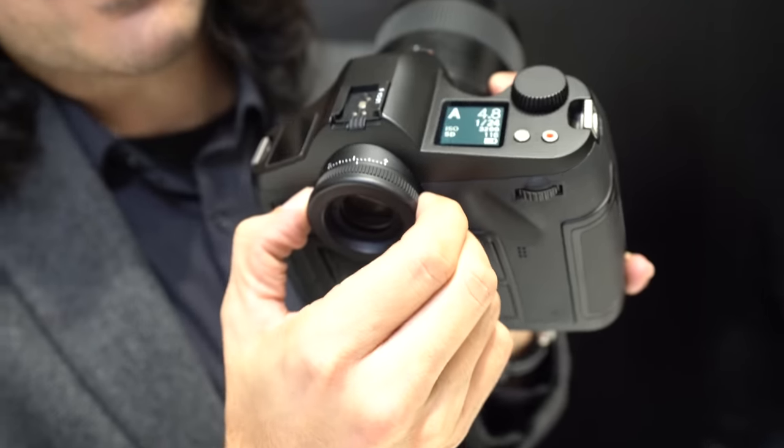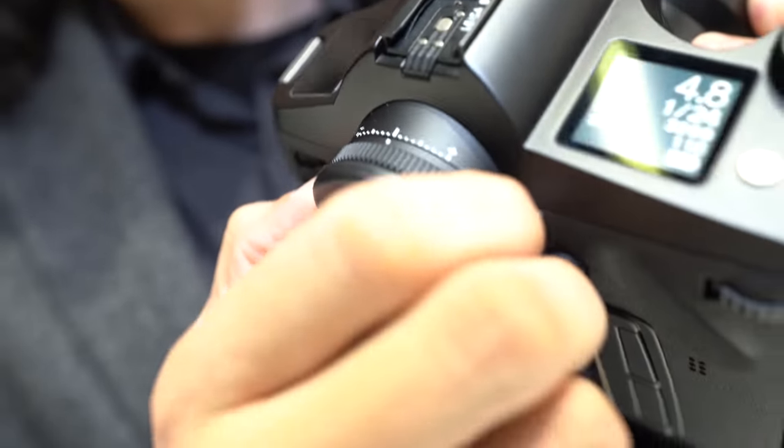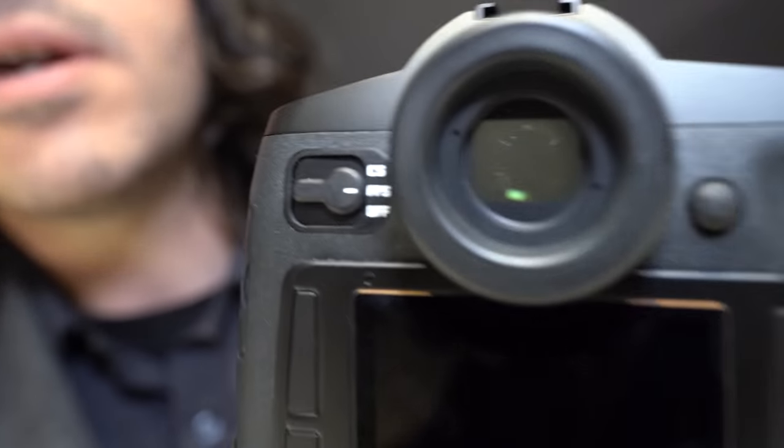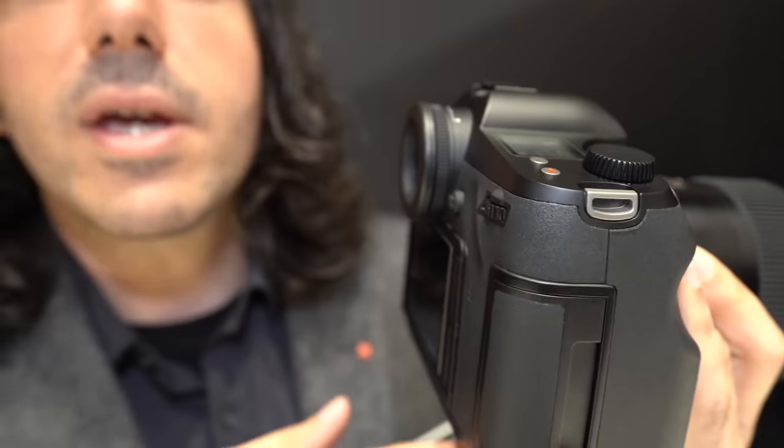There's a diopter here with click stops. It's a really big optical viewfinder — really easy to look through, even if you have glasses, and it stands off the body a good amount so when you put your eye to it, you don't feel jammed against the LCD on the back. This is a DSLR, so you have a true optical viewfinder.